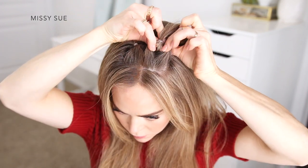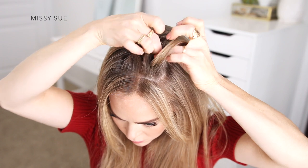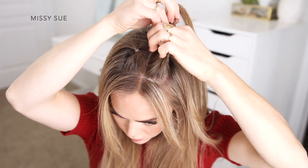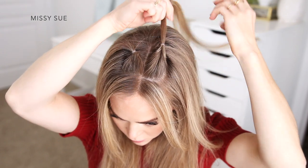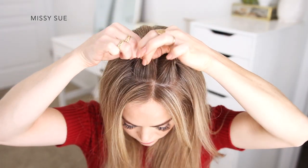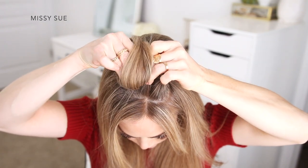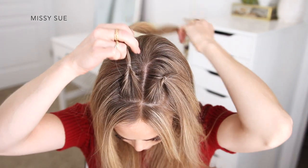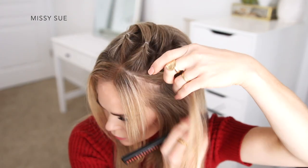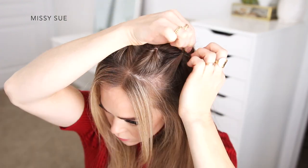Now I'm going to create a gap in the hair right above the elastic and bring the ends up and tuck them through the gap so the two side sections above the elastic are twisted. Then I'm going to do the same thing with the other section of hair — creating a gap in the hair above the elastic and flipping the ends up and through the gap so the two side sections of the ponytail are twisted. Now I'm going to divide off a third section of hair on the left side of my head, next to the previous section, similar in size, and tie this off with another elastic band.